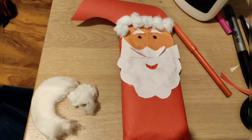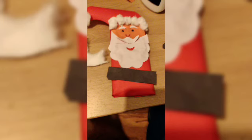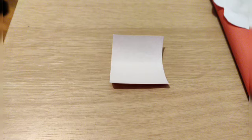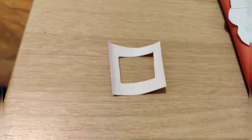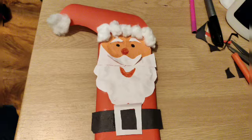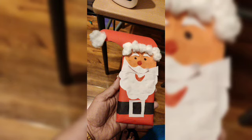With cotton buds, give the shape for the hat — a beautiful Santa hat. You'll need a black paper of long length depending on your chocolate bar. Take a square paper and cut it from the center so that it looks like a belt. Any measurement you can take; there's no particular measurement for this. Apply glue and fix it depending on your chocolate bar.